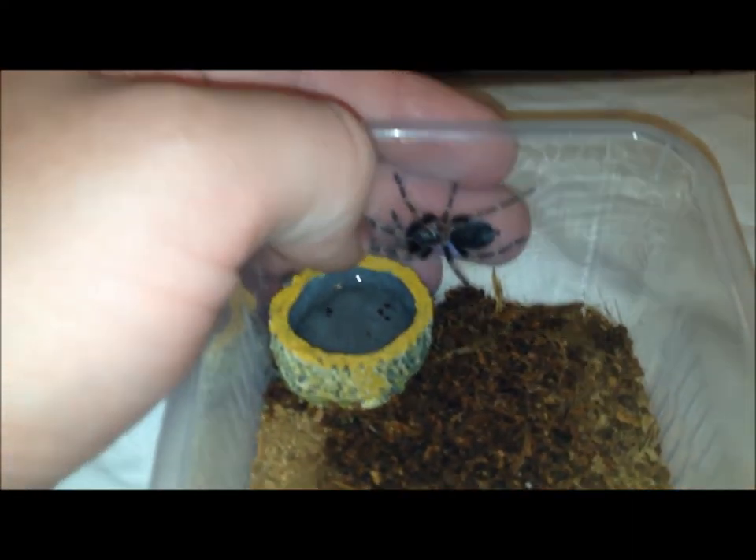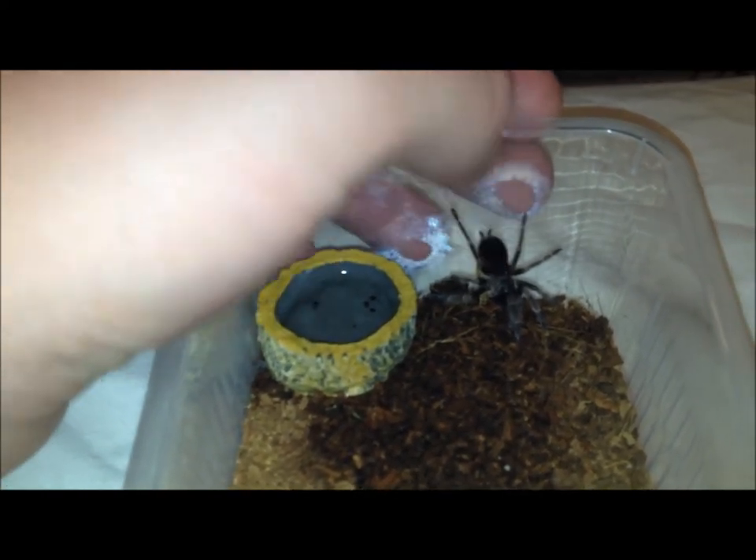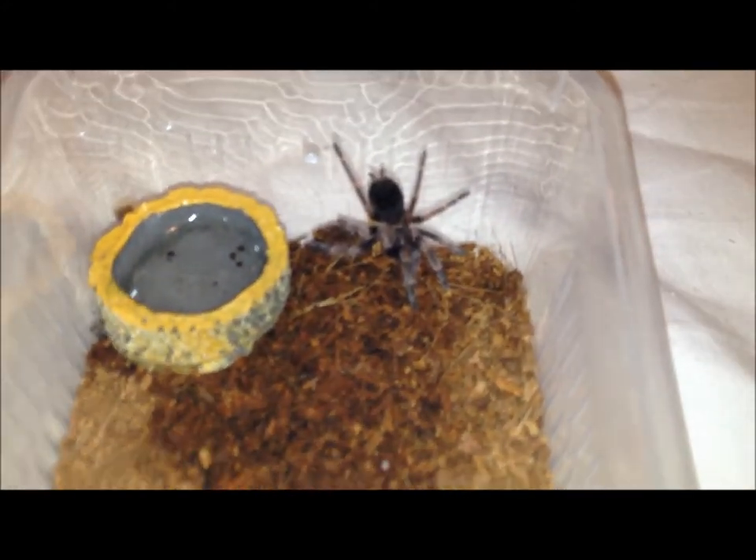Seems quite friendly at the minute. Doesn't seem to be wanting to bite me, so hopefully he'll be a good spider and not attack his dad.